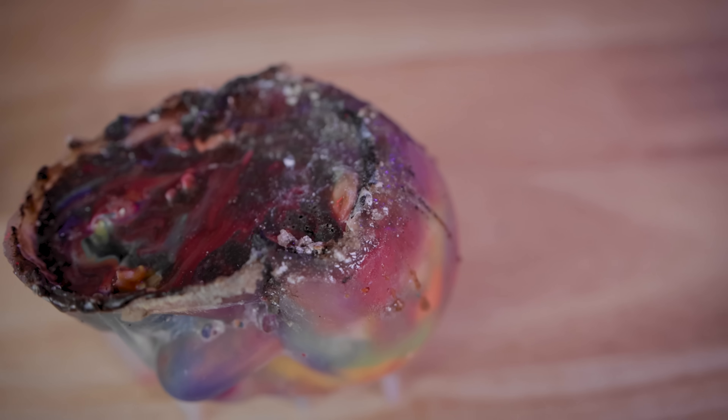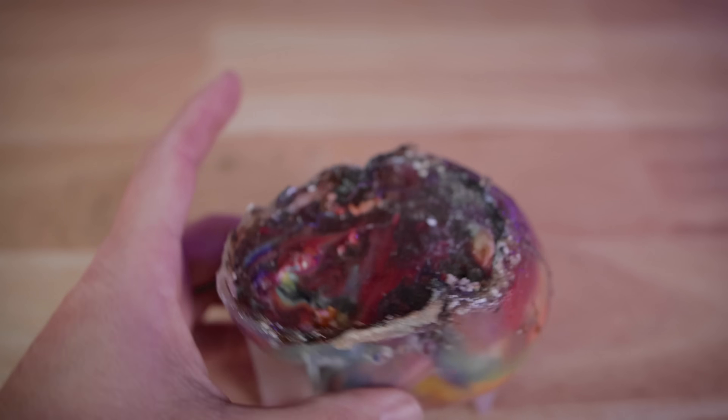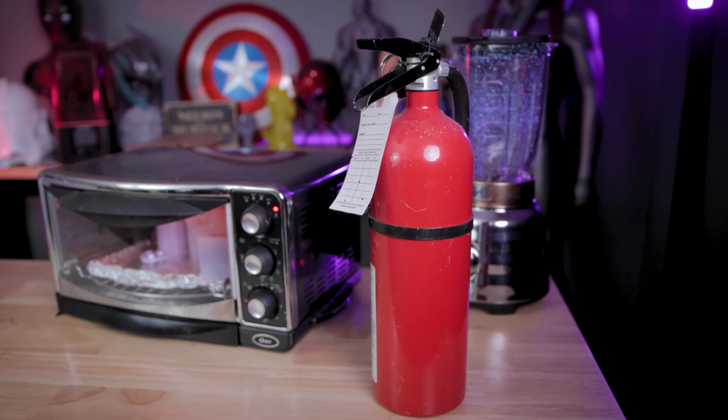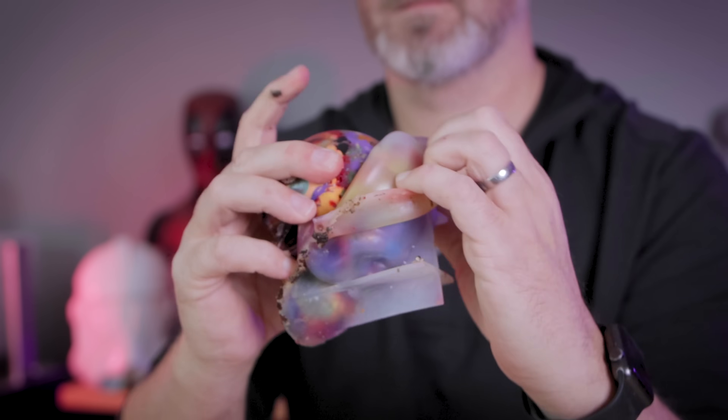I took the skull mold out of the oven and let it cool down overnight so that we could get it demolded. However, before I could do that, I started to notice that the very top of the mold looks like it was starting to melt — so I immediately shut everything down and took it outside. If you're going to attempt this, you really have to pay very close attention. You do not want to risk a fire starting inside your premises, and please make sure that you have a fire extinguisher close by just in case.